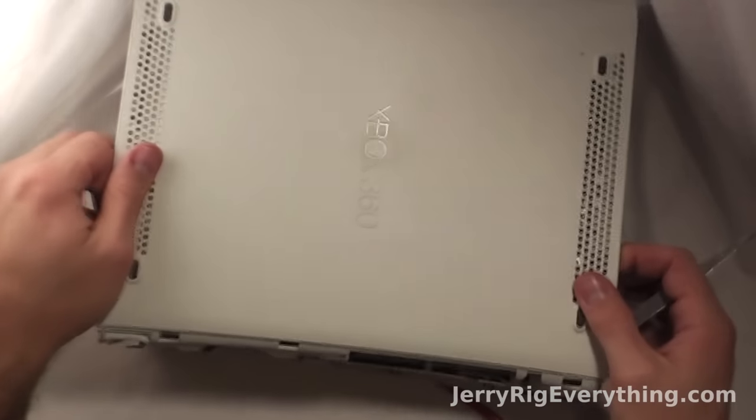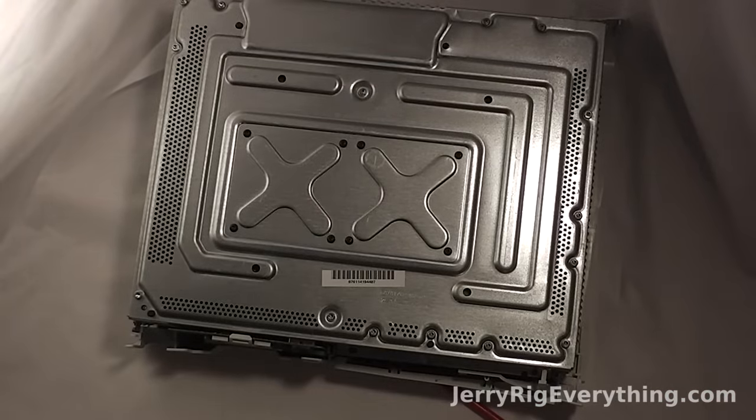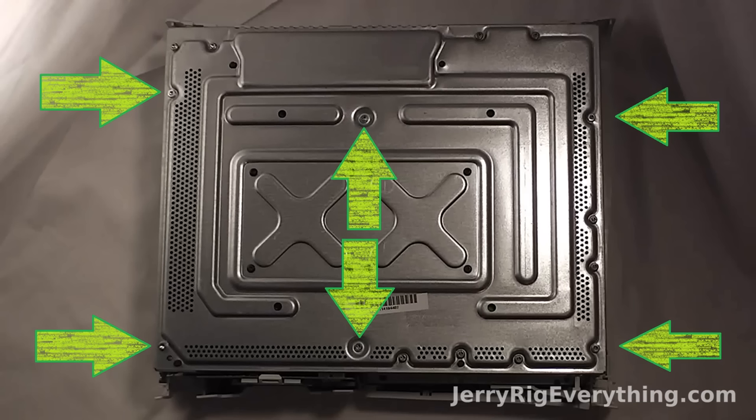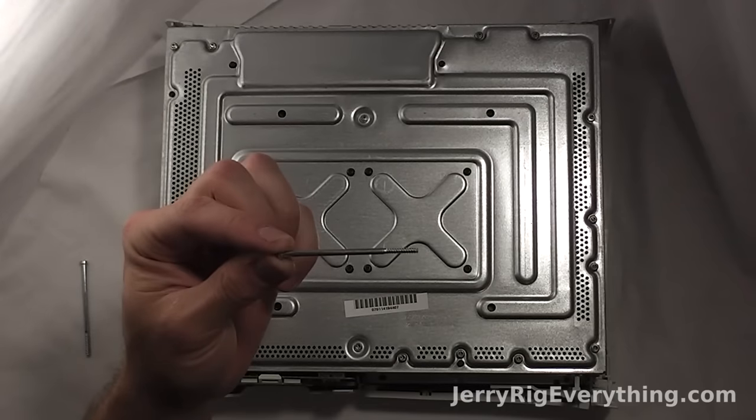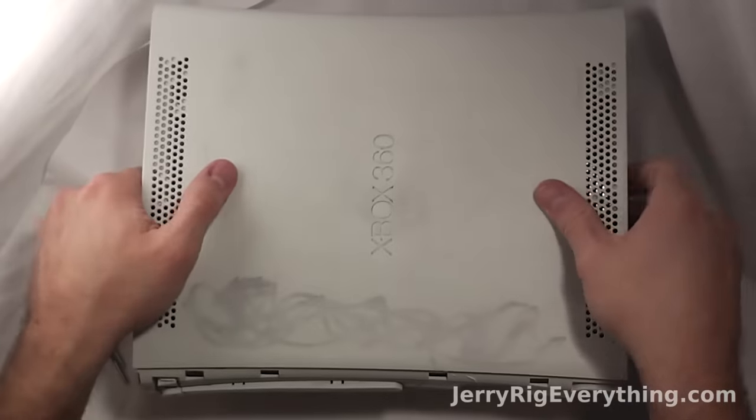Now the bottom of the Xbox will become loose and you'll see two giant X's — how creative is that? There are six screws holding down the bottom and they're super long. If you take out a screw and it's not super long, put it back in or else your Xbox will fall apart.